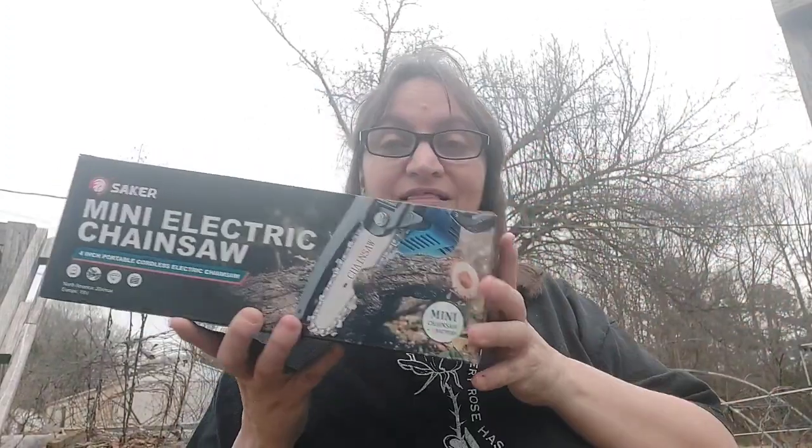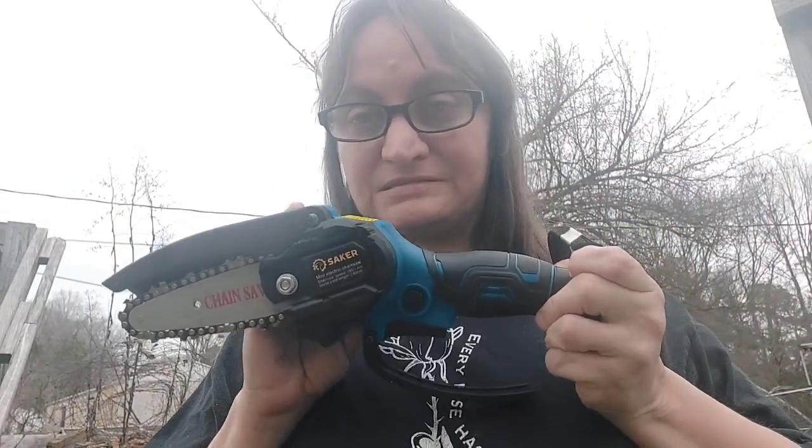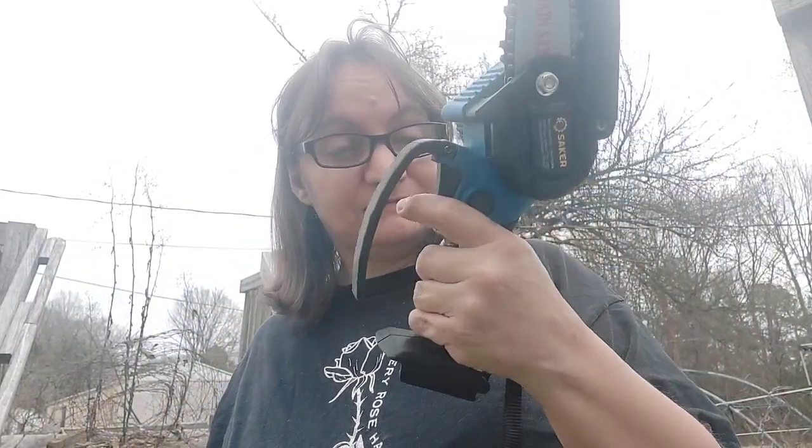What it is is the Saker mini electric chainsaw. I've seen this on other YouTube channels and on different store websites, and I've seen other ones like this and kept thinking to myself I want one and I want to try it out. It's the perfect size — this is what it looks like. It's a nice small saw.